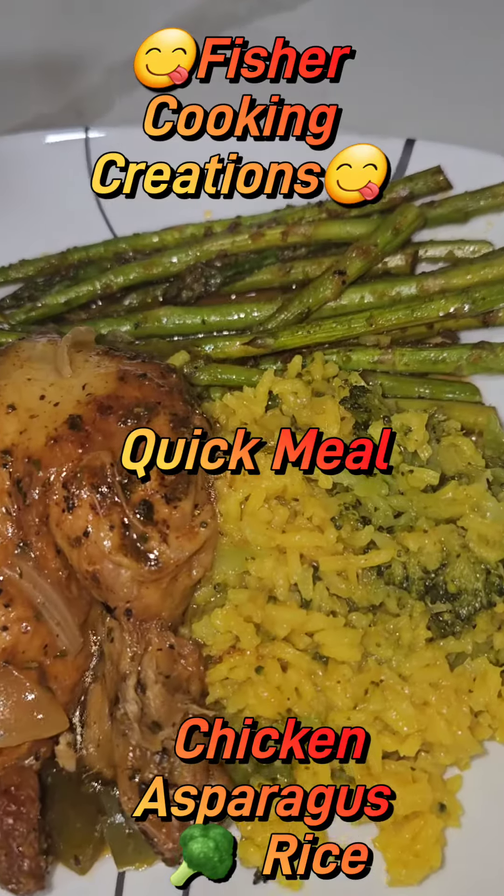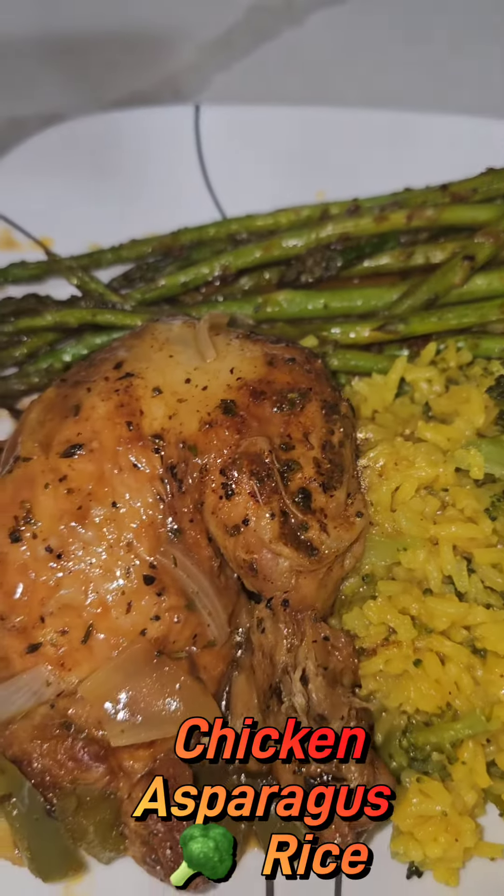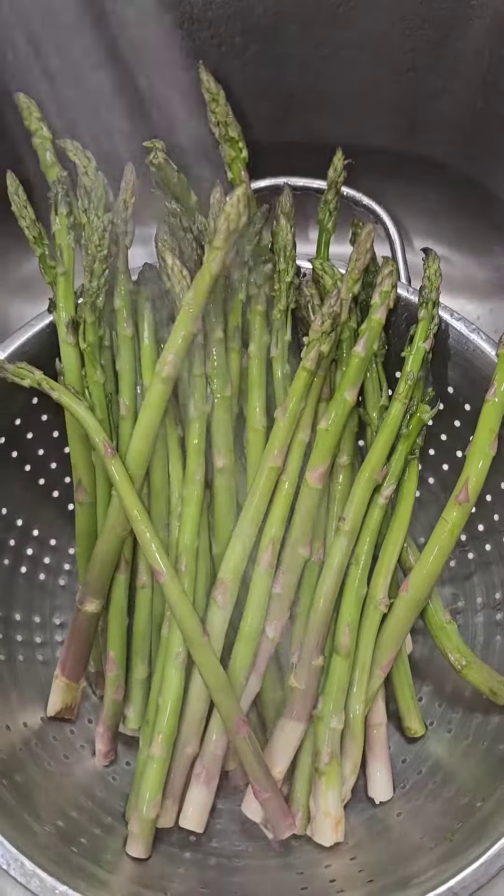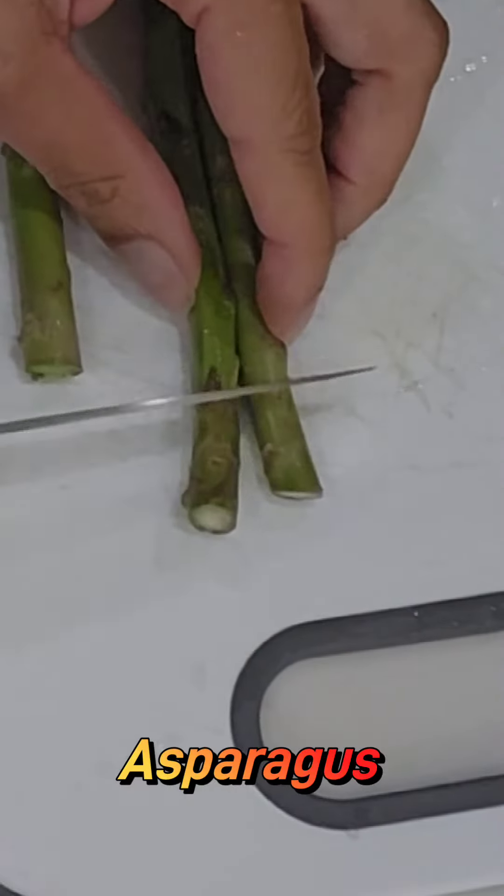Hey guys, I'm back with a super quick meal recipe. If you want to throw down and you're not trying to spend all day in the kitchen, this is for you. First, we're gonna wash this asparagus off and we're gonna cut off the ends.